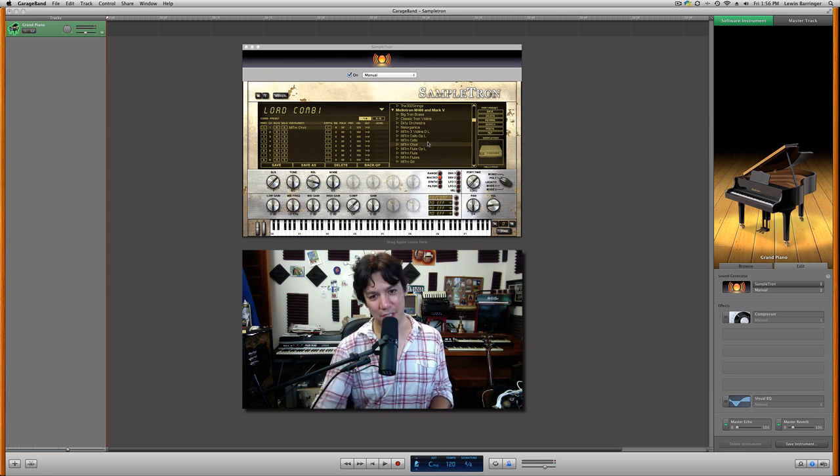So that's the flute sound. It also has choir sounds. The cellos are actually pretty nice — I do like these a lot. Very, very nice, vintage sounding.